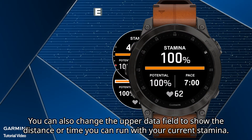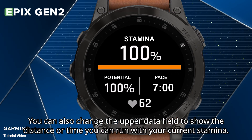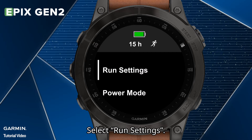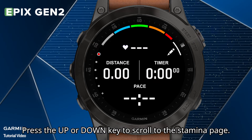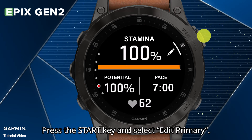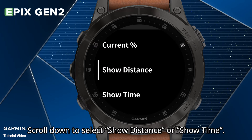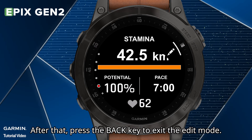You can also change the upper data field to show the distance or time you can run with your current stamina. Hold the Up key to enter the Activity menu. Select Run Settings. Select Data Screen. Press the Up or Down key to scroll to the Stamina page. Press the Start key and select Edit Primary. Scroll down to select Show Distance or Show Time. After that, press the Back key to exit the Edit Mode.